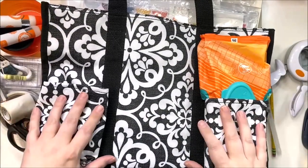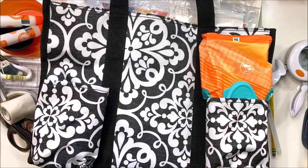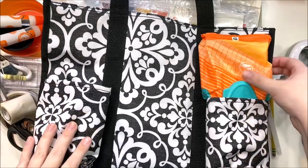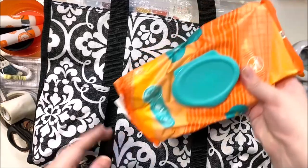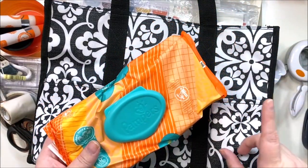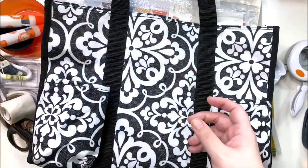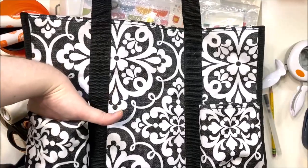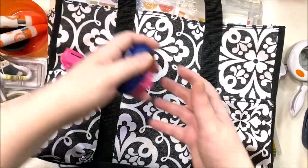Here's the 31 bag. In the front pocket I've just got some baby wipes — I ended up using them, which I was surprised by, only because I got Nuvo drops on my fingers somehow. I had brought them for the stamps. And here are the rest of my punches.